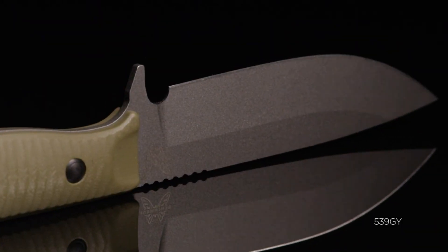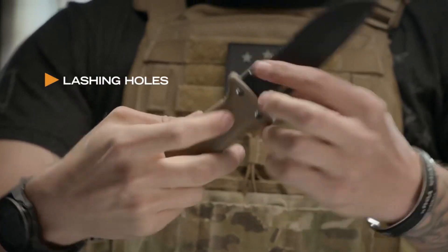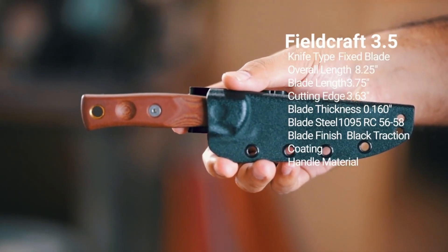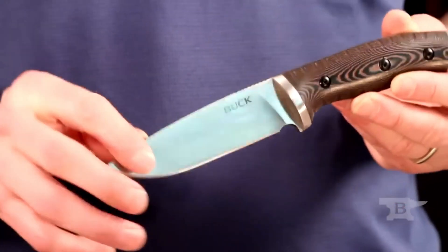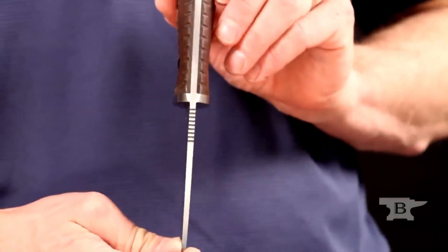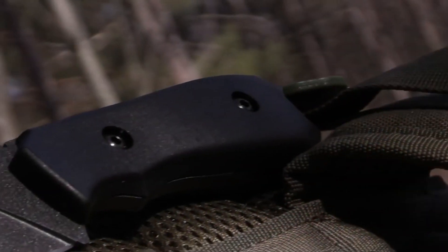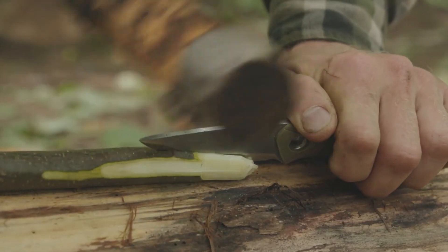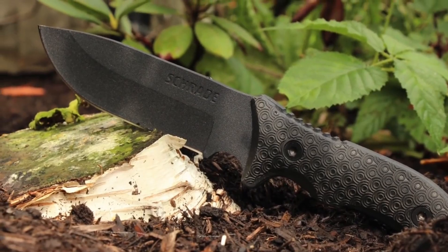Bushcraft knives are versatile and essential tools for outdoor enthusiasts and survivalists. These knives are specifically designed for tasks such as carving, making shelters, and even hunting. With a sturdy blade, ergonomic handle, and often a full-tang construction, bushcraft knives are built to withstand rugged conditions and provide reliable performance in wilderness settings. They are a must-have for anyone venturing into the great outdoors.